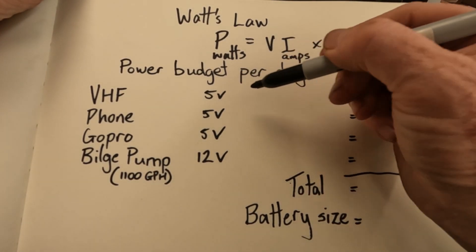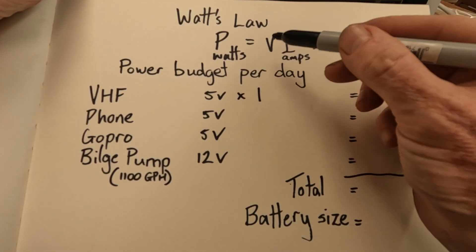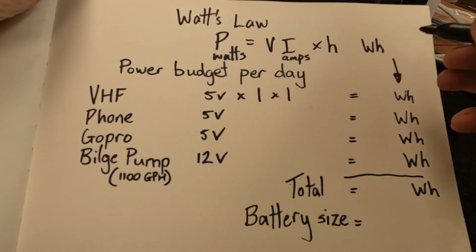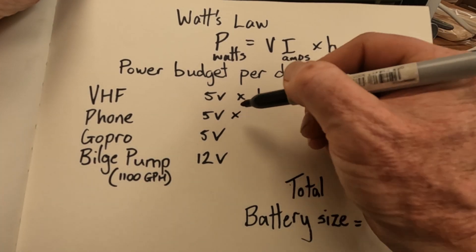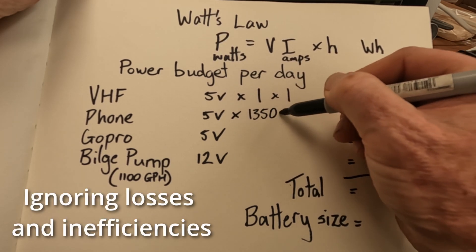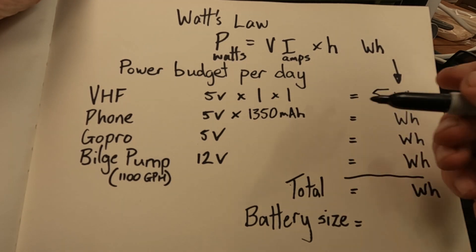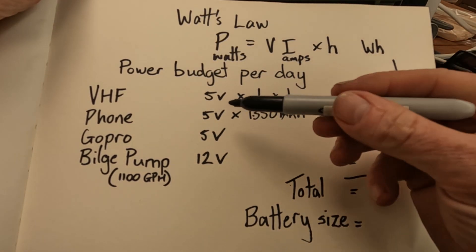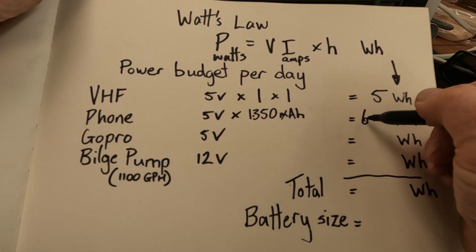My VHF runs on five volts and charges at one amp, so five times one, running for one hour gives me five watt hours. For the phone battery I found it's 1350 milliamp hours — we already have the hour, so we convert milliamps by moving the decimal point three places, giving us 1.35 amps. Five volts by 1.35 amps gives us 6.75 watt hours.